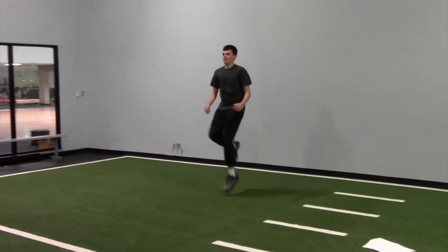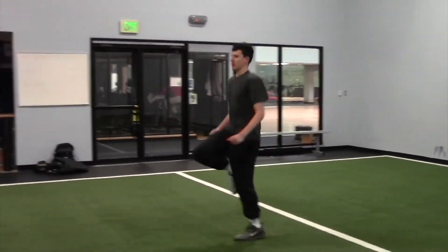Next we will do high knees down. Make sure to pick those knees up nice and high. On the way back we will do butt kicks.